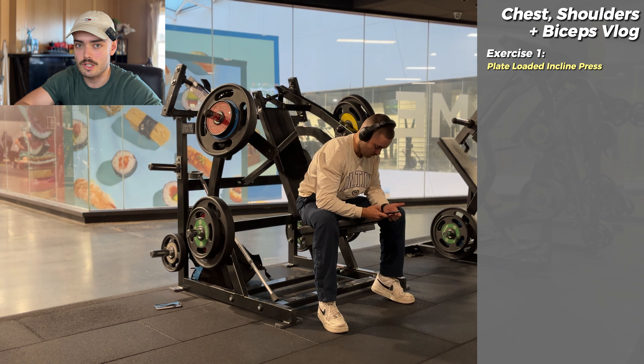I wanted to do a mic'd up, Sam Sulek style, but I go to a busy, small, inner Melbourne commercial gym. As we're going to see in the videos, I'm already a bit of a nuisance at the gym. I thought mic'd up and talking to myself was a step too far. Unfortunately there's no bodybuilder warehouse gyms in the area, and I don't really want to be driving 30 minutes to get to a gym, so I'm just going to make do with what I have.